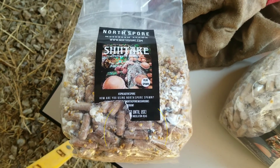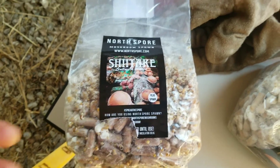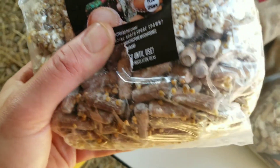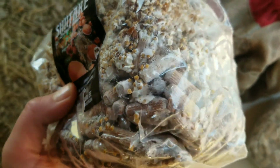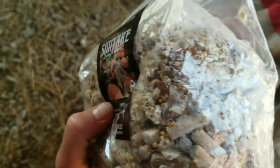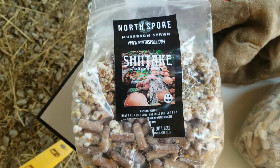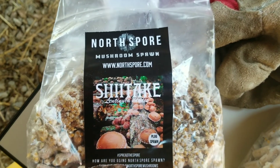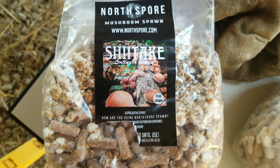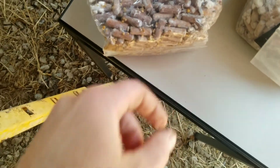We're going to go over our materials first. These are shiitake plugs from NorthSpor.com. You can see these are little dowels that are inoculated with mycelium. You can see the bird seed in there that they often use as a medium for inoculation. NorthSpor.com is a great company with a reputable product. So these are the plugs we're going to be using.